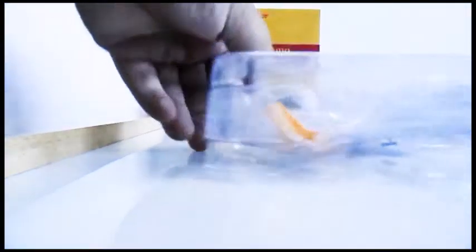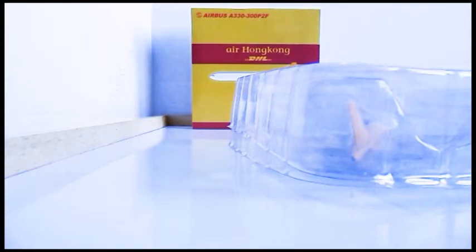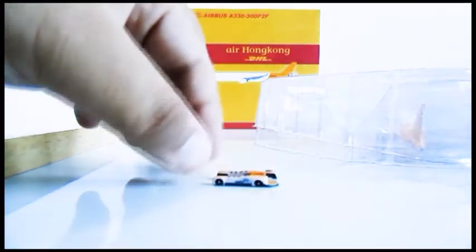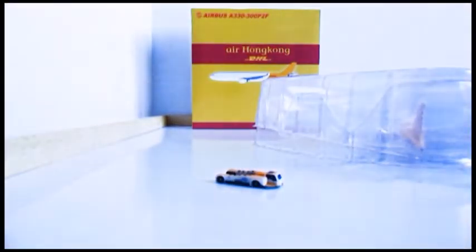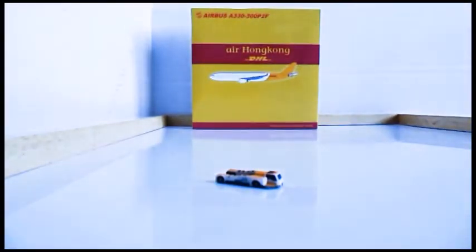Upon opening it, there's a plastic tape and the model is wrapped in packaging foam for protection. It comes with a mini tow truck - an aircraft tow truck - at 1:400 scale. Now I'm removing the plastic wrapping.